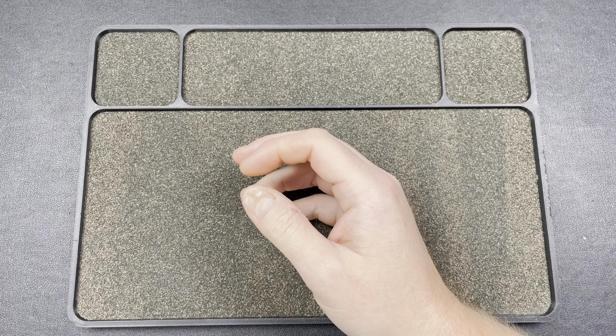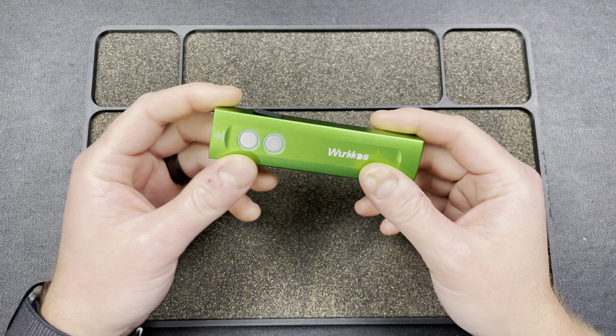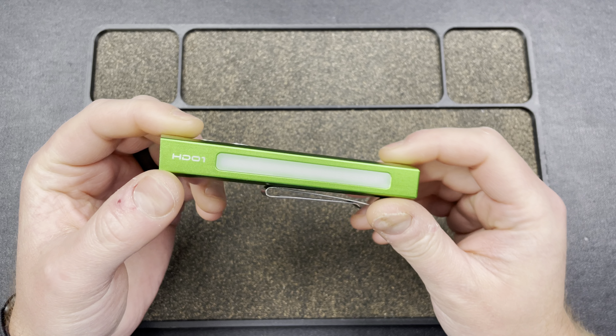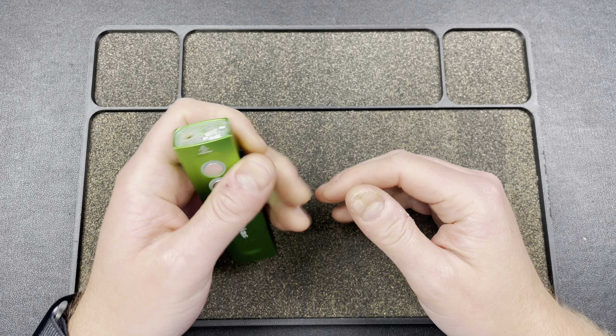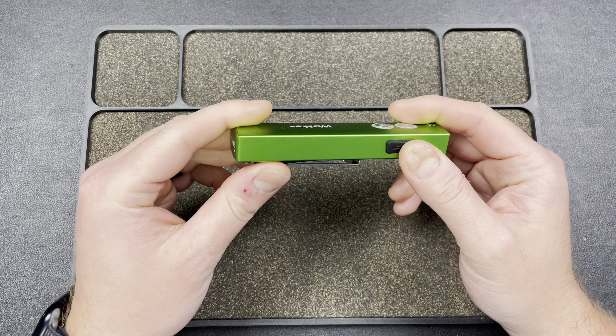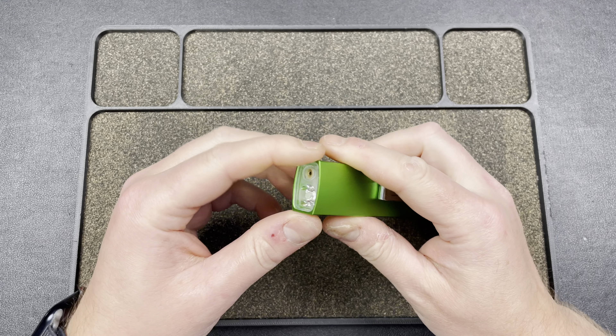Hey guys, Kev here. I wanted to show you a new flashlight that came in. This is from Workhouse and this is the HD01 — it's a flat style flashlight with some cool features.